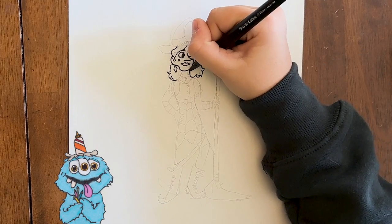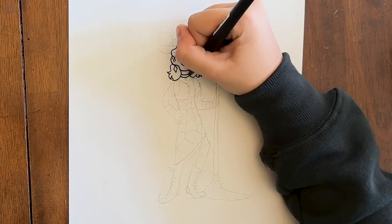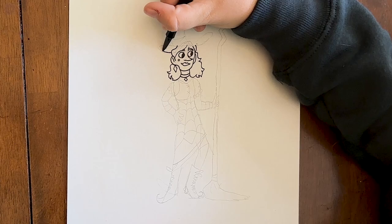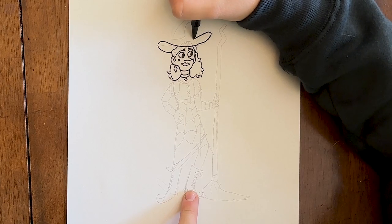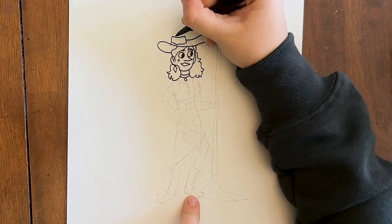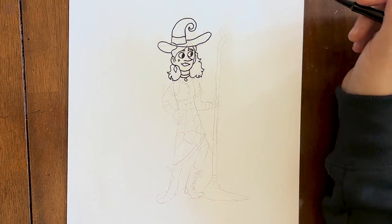You know what the problem is with twin witches? You can never tell which witch is which! You can draw a few lines that connect the hair like that, then draw two lines there. And then for her necklace, you can draw another shape at the bottom. For her hat, you can draw a big line that loops over like this, and a rectangle shape like this, and a big curly shape up there. You can fill it in to make her hat.